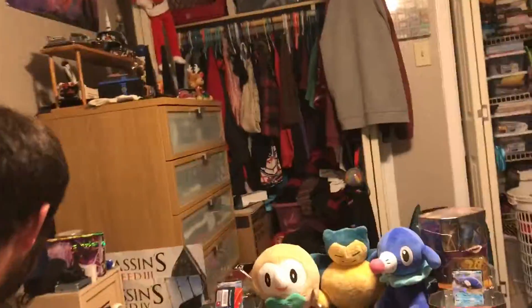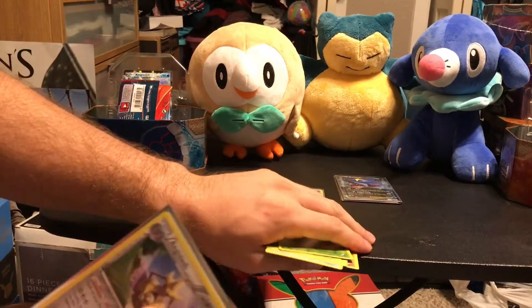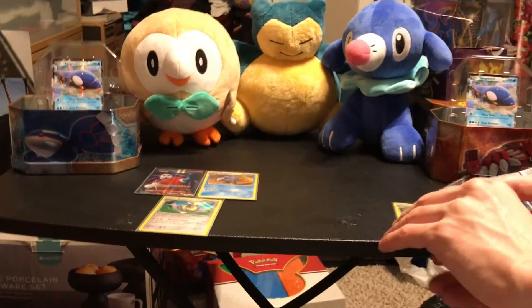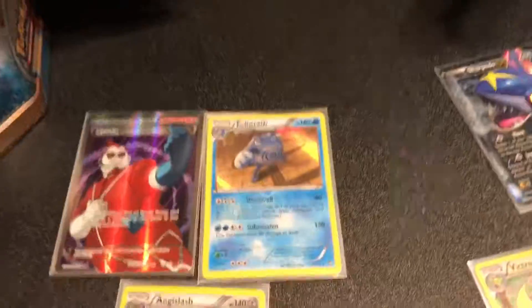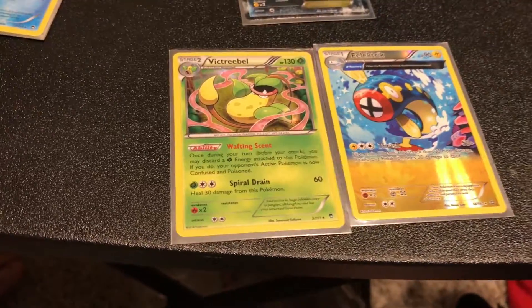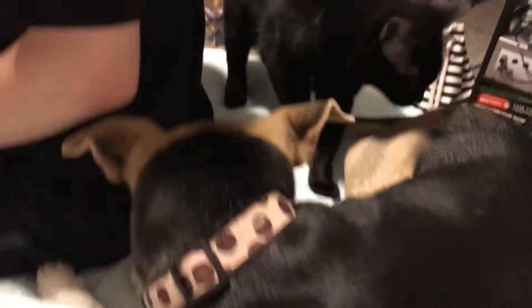You guys want to do a quick recap of our fancy cards? Sure. I think with this tin it's not going to be a quick one — it's not as quick as the others, yeah, we pulled a couple of good ones. Roger's got two hollows and then a full art trainer, and then James got a reverse hollow — those ones are pretty cool — the Ancient Traits, and a hollow, and then a Sharpedo EX, one of my favorite Pokémon.